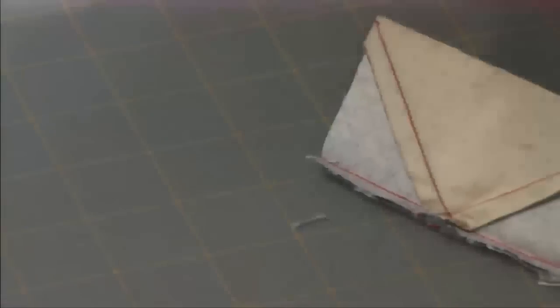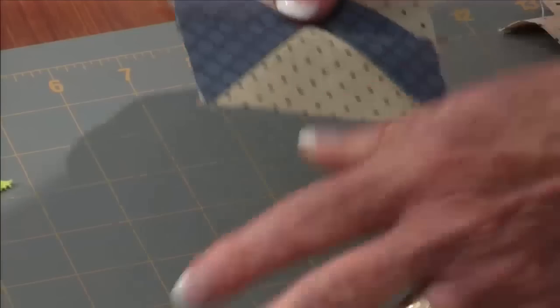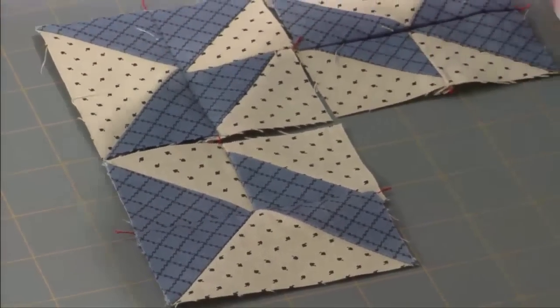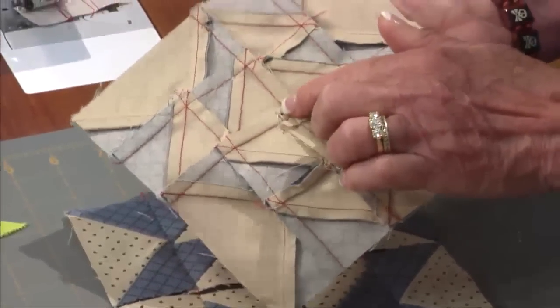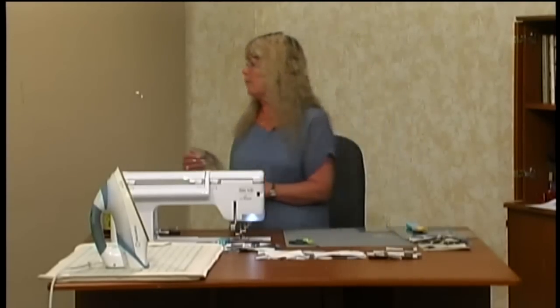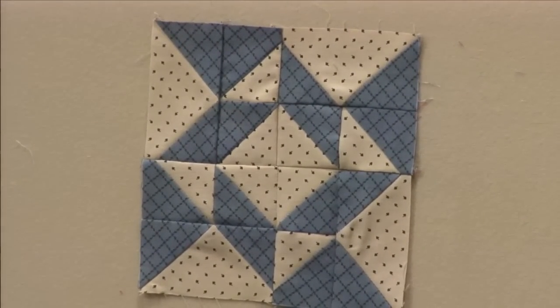And I just want to show you: when you're making that seam, if you make it really close to where this cross is over, then when you go to open it up, you can see how nicely that's going to match for you. So here's all the pieces that we need. We're just going to lay the block out like this, and there's our block — that's all it is to it. And I did go ahead and open up the middle, like we've been doing, but isn't that a great block? So that's probably the most involved one that we're going to do today.